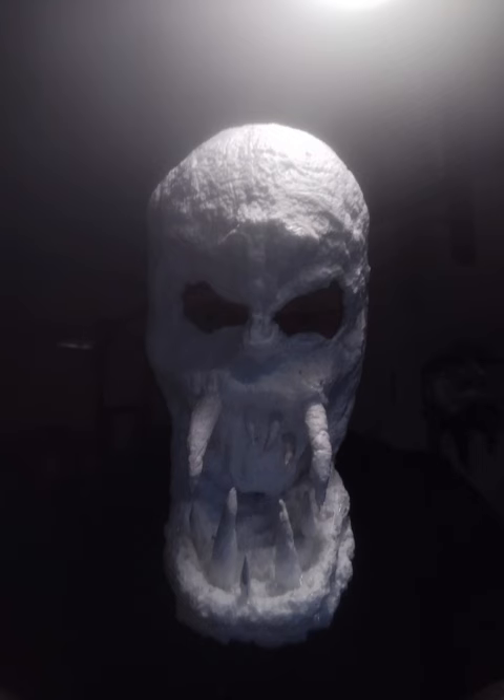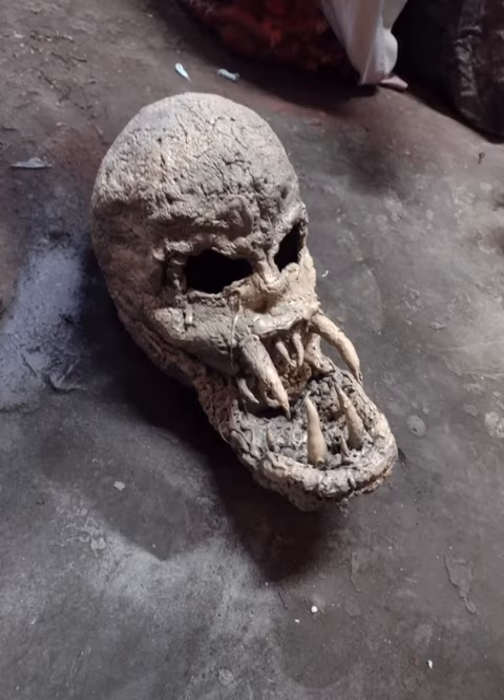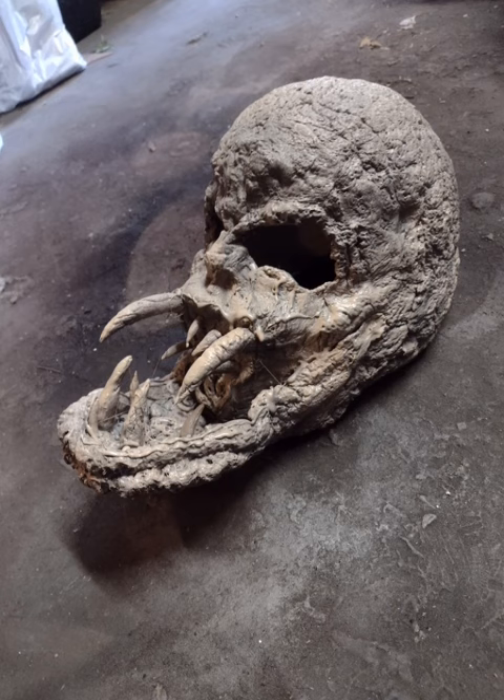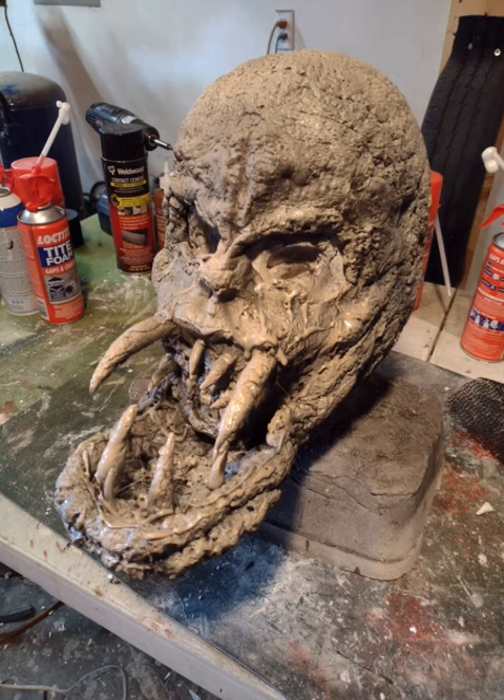It's already looking pretty creepy. I took it off and tried it on just to make sure it was going to fit and that I can see through the eye holes — it's got a pretty cool shape. Now once you've got that done, start the painting process. I put on a light coat of gray and then went back over it with some Rust-Oleum sand color, which gives it a creepy flesh effect.